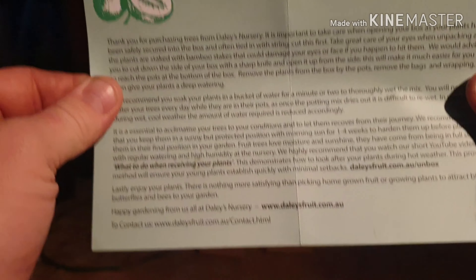With your fruit trees once you get them delivered — I've never seen that in other nurseries that deliver to me. Something as simple as including care instructions is fantastic.